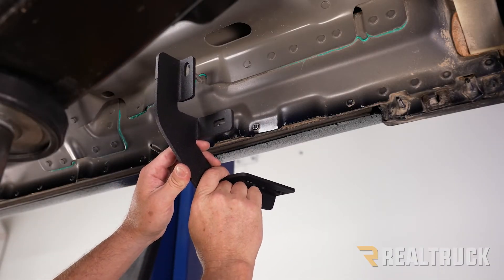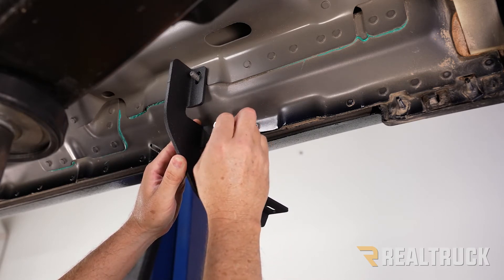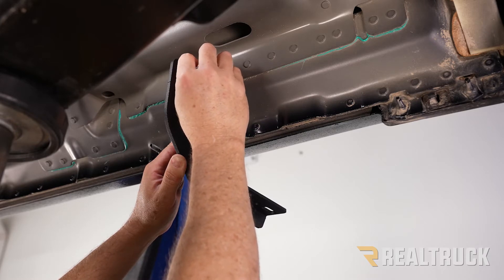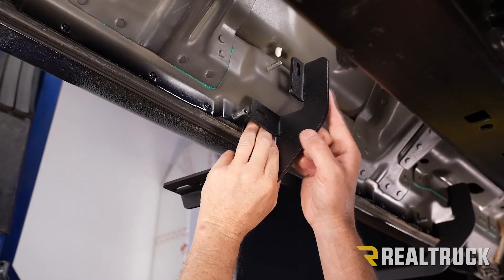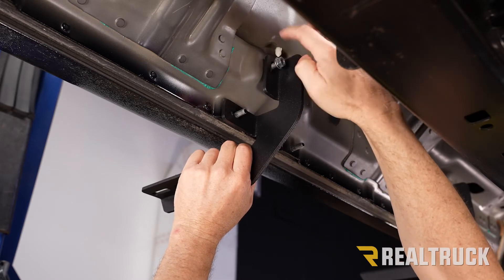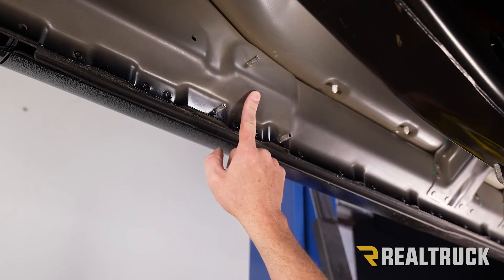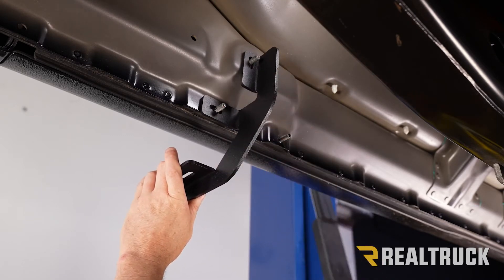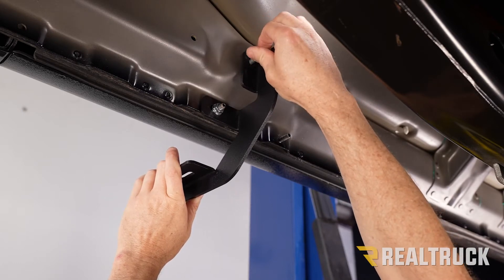Take your driver's side front bracket and slide it over top of the two threaded studs, then take your metric hardware and set it in place — just finger tight for right now. Next, go to the center bracket location; this is a mirror image of the front bracket. Go to those two studs and attach your metric hardware — hand tight again. Then come to the rear bracket location and focus on those two threaded studs on the rocker panel. Install the rear bracket — same as the center bracket, a mirror image of the front — and set your metric hardware in place hand tight.